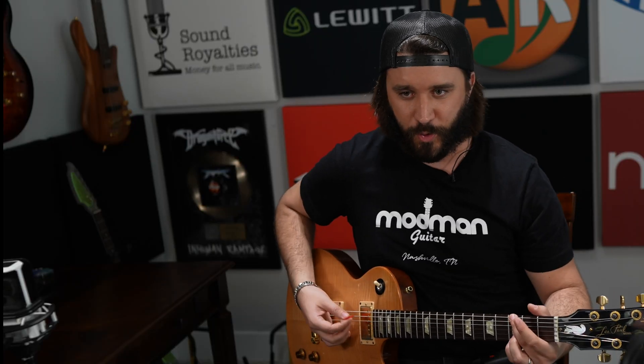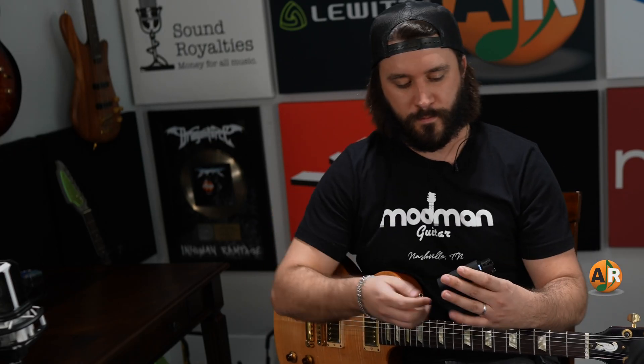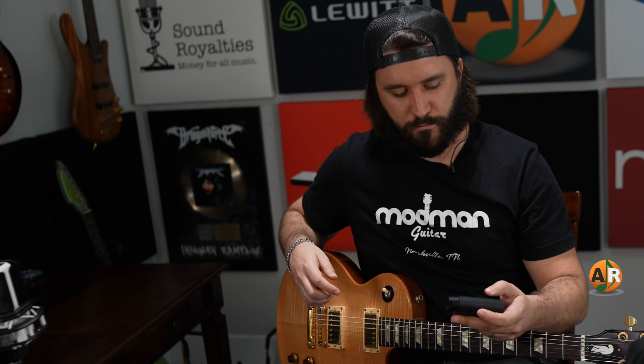Perfect. Next the B string — perfect. And then finally the high E string — perfect. Now if I play just a G chord, the guitar is perfectly in tune. You hear how good that works? That's great.